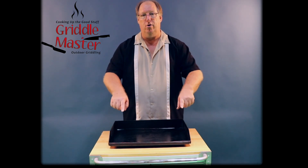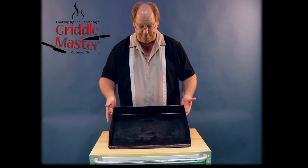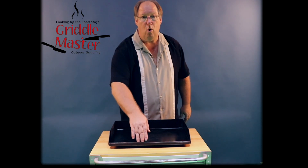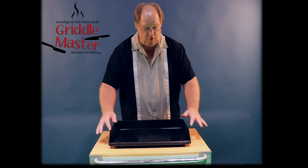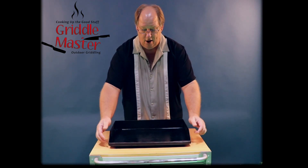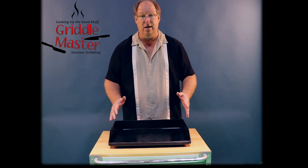I've turned the griddle around facing you so that you can see this is a 3-inch lip with a 1-inch front, and if you look, the left and right sides are tapered down so as you're cooking it's very comfortable and convenient.